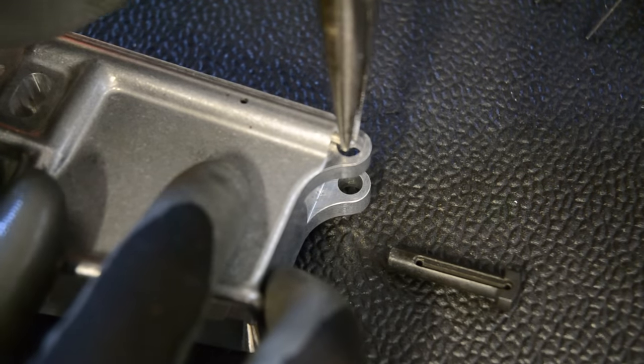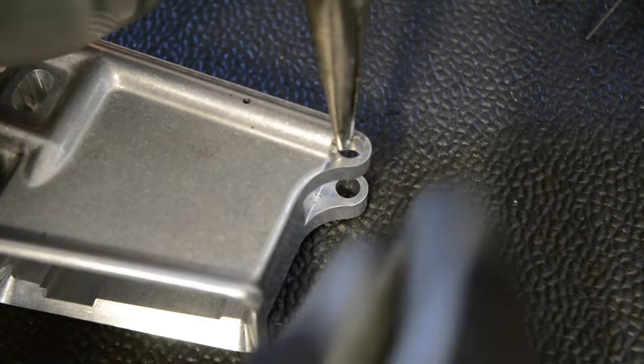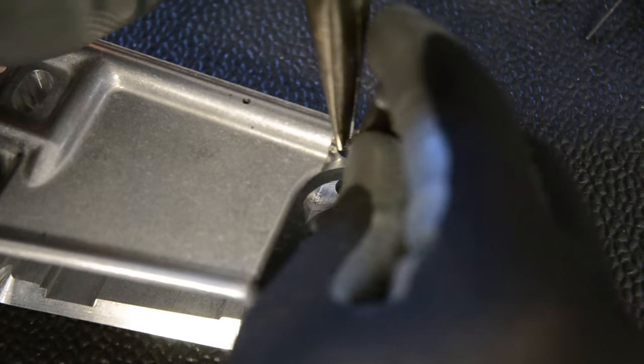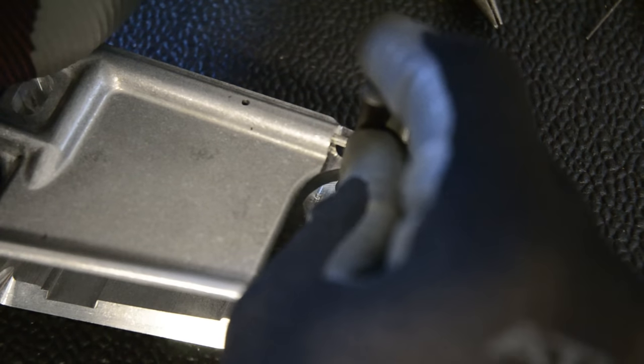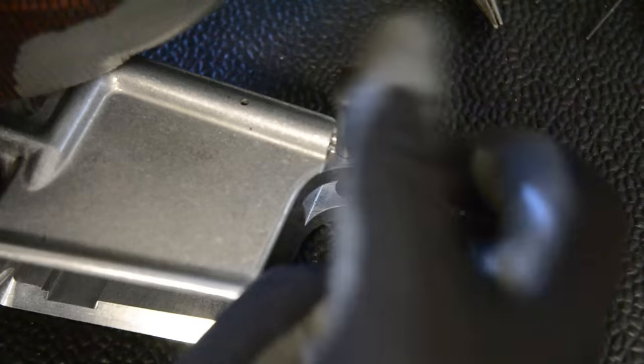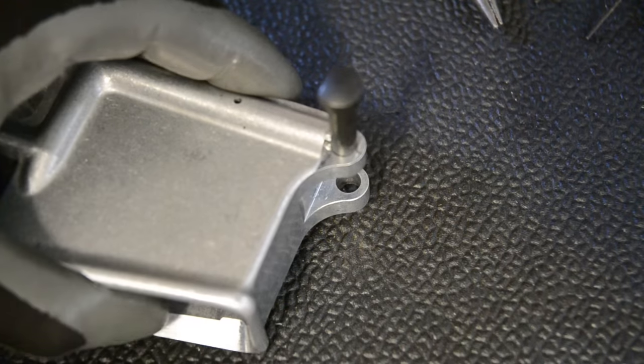What you do is take this and push it in so the spring is actually compressed. Then you take your takedown pin and take over tension — you can just hold it right there and push it in the rest of the way and drop it in. And that's it. You won't have pins flying everywhere.